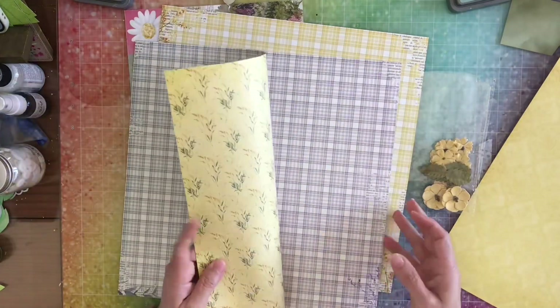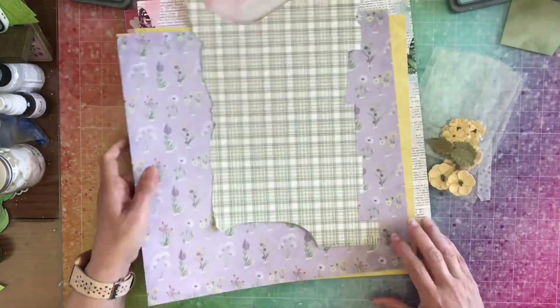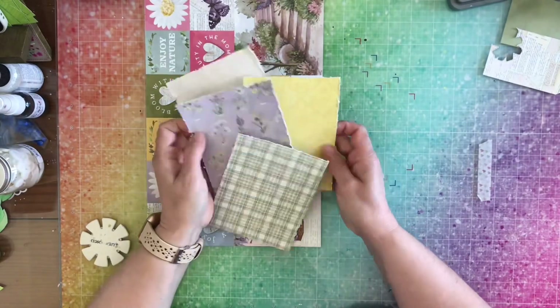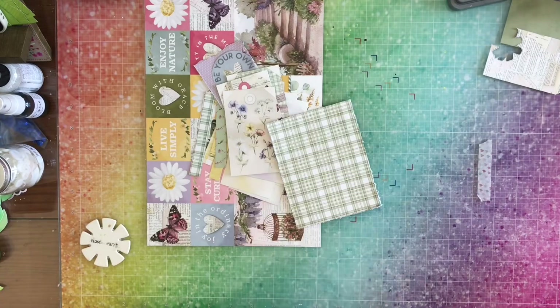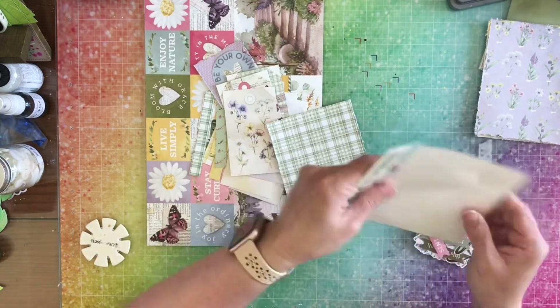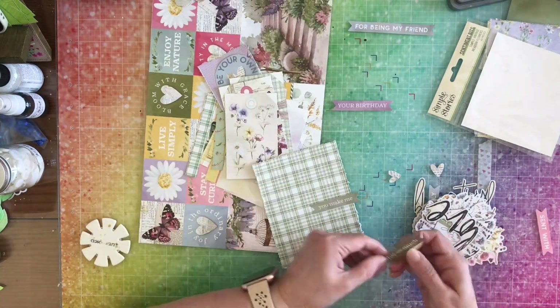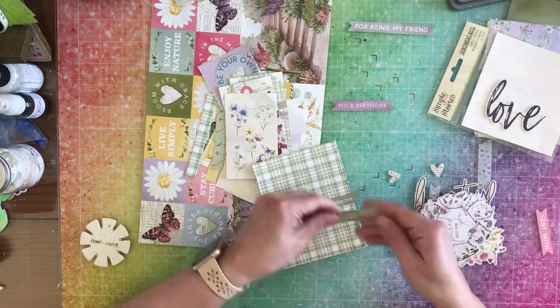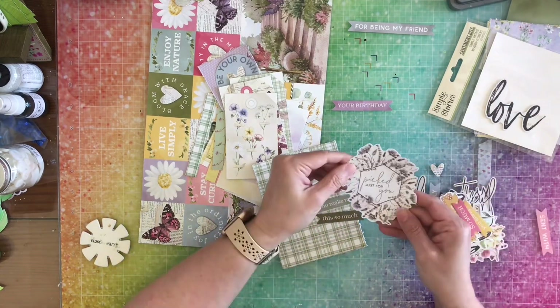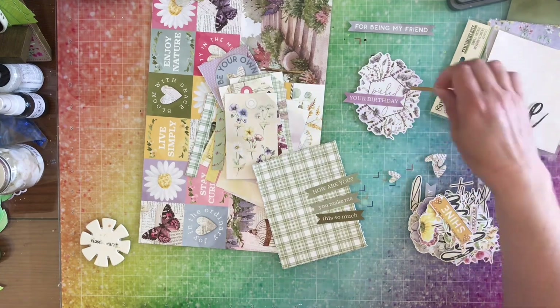I'm trying not to make them all the same because I didn't have all of the same pattern, so I went off screen and cut them to four by five and a quarter and distressed them.